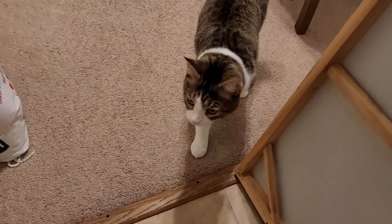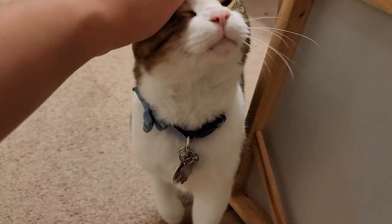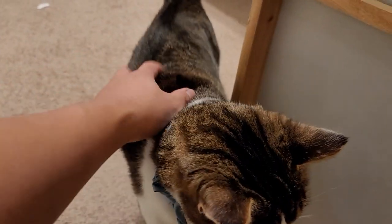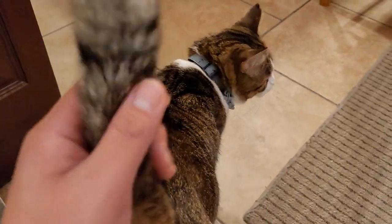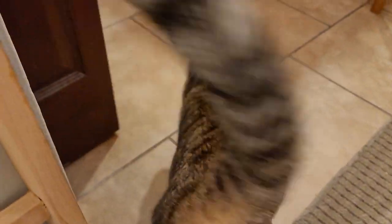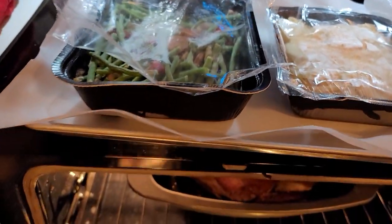Guess who's our special guest? It's Chai! Oh, where are you going buddy? You want some turkey too, Chai? Look at that cat booty! Alright, so this is pretty much cheating the way through Thanksgiving.